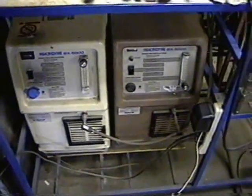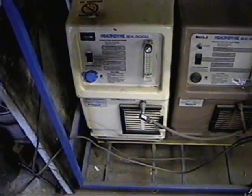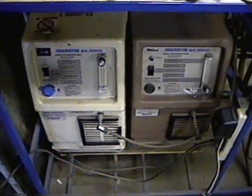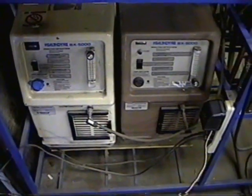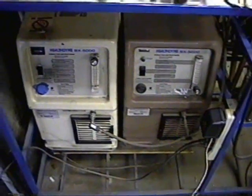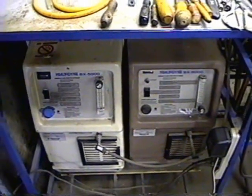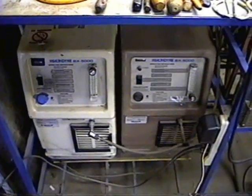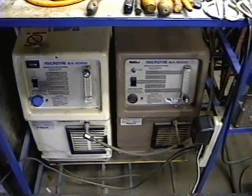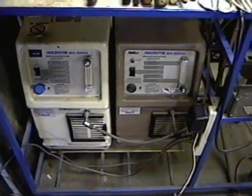I've got two oxygen concentrators here, though you can get by with one. All you really need is one five-liter-per-minute machine to make almost all the tubes you're going to make. However, if you're making tubes with larger envelopes — like two-inch diameter — you'll need a larger torch and two oxygen concentrators providing about 15 liters per minute. Each concentrator is rated at five liters per minute at five PSI, but you can get about seven and a half liters per minute by opening it up. With two concentrators you can get 15 liters per minute, enough to operate the largest torches.